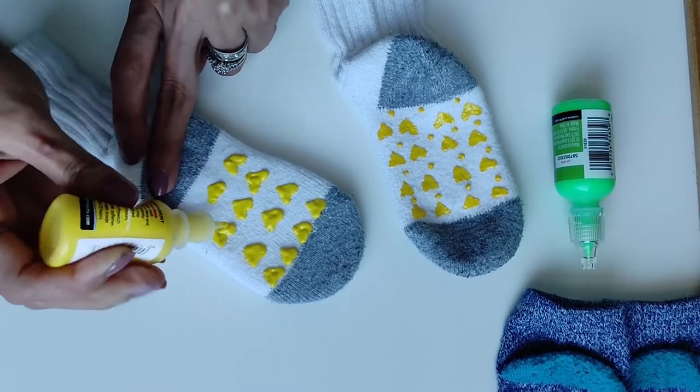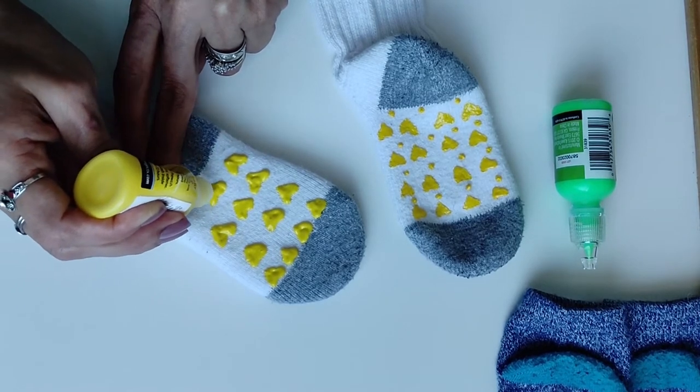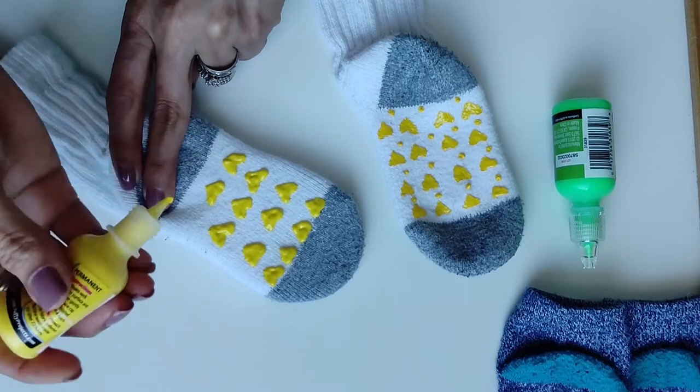I am not a very crafty person, but if I have done it, you can do it too.